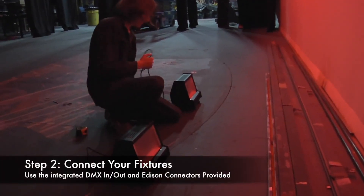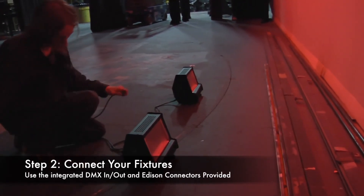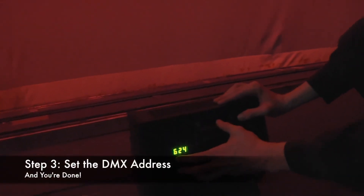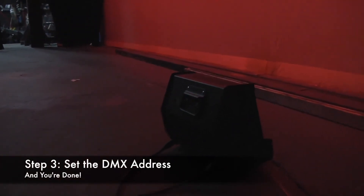Step two, you connect your fixtures, which Altman made really easy by providing an Edison outlet on the back of each unit, plus DMX in and out. The third step is you address the fixture, and you're done. Just three steps, and you're done.